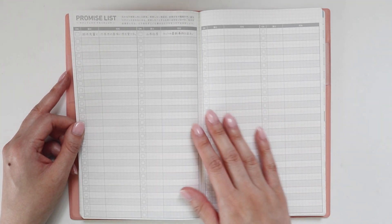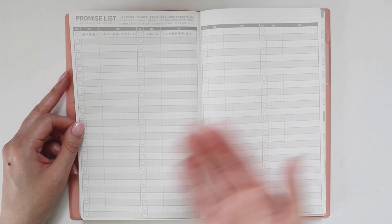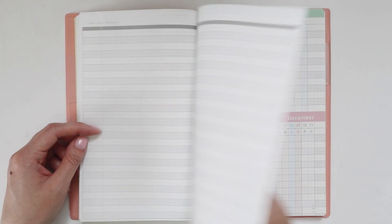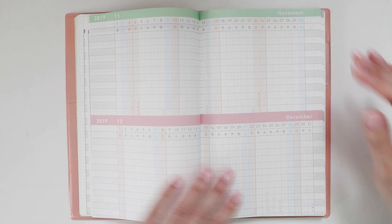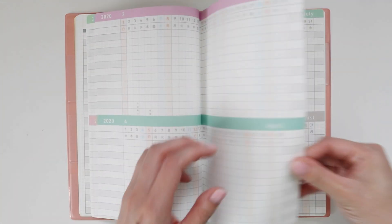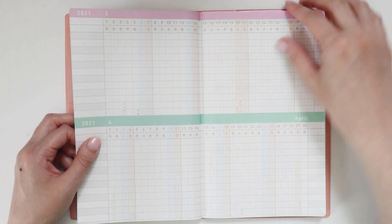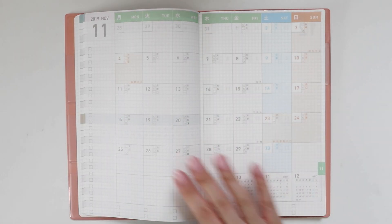This is a promise list — what it translates to in Japanese is Yakusoku. You can put appointments in here; it's anything you need to track, like meetings with people. Then we have a bi-monthly view, so two months at once — you've got November and December for 2019, then it goes over to 2020. You could mark down major events or monthly occurrences that are important. I don't think I'd personally use this one too much, but I do surprise myself — I sometimes think I won't use something and end up using it extensively.